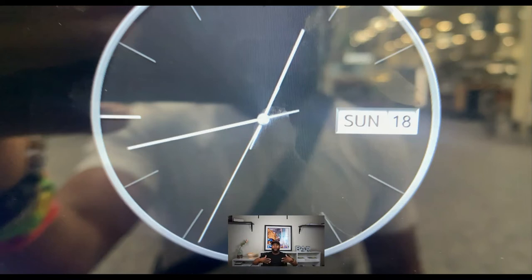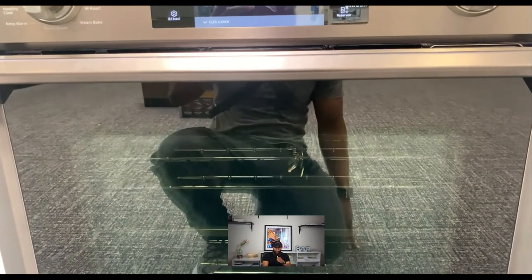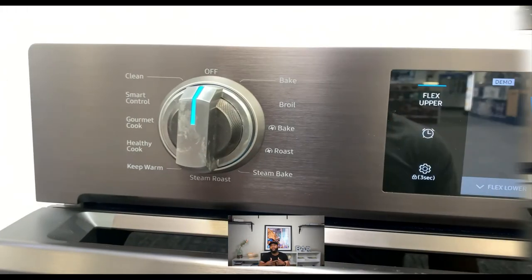First thing I noticed is the digital display — you can get a traditional analog or a digital clock. I really like it; it looks almost like the infinity car display. As far as color, it's black stainless steel, which I like. It has windows and doors you can see through, and a nice handle. We'll start with the mode knob — this is where you select your functions and features.